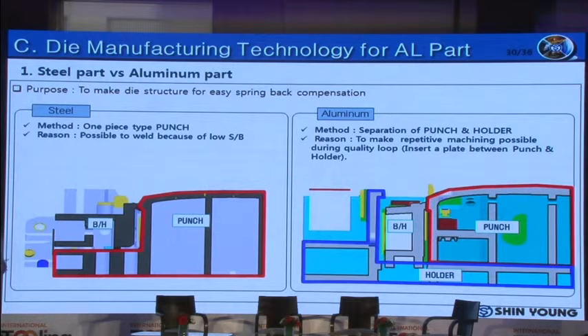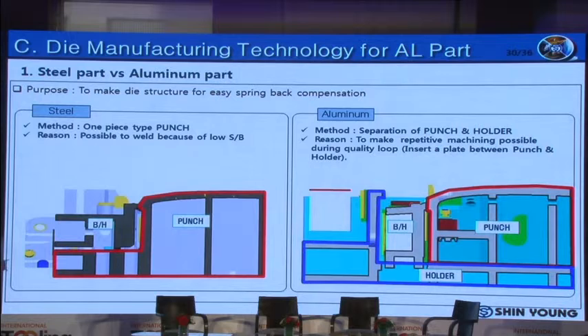In the case of steel sheet, springback is less than aluminum alloy sheet, so it is possible to machine after welding — it is okay to make punch and holder as one-piece type. However, in the case of aluminum alloy sheet, due to the high amount of springback, it is very difficult to machine after welding. Therefore, in order to machine repeatedly for compensation, punch and holder should be separated. If necessary, a plate is inserted to recover the shortened height due to repetitive machining.